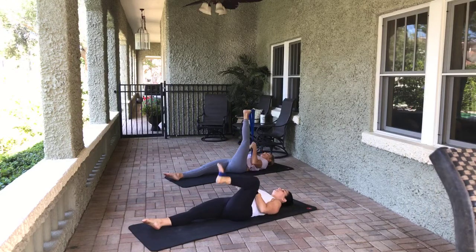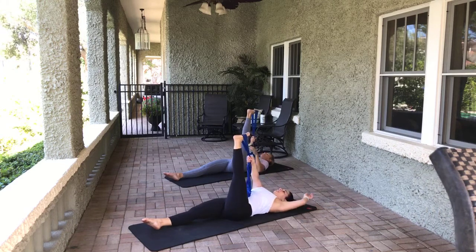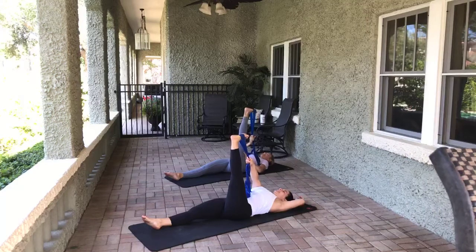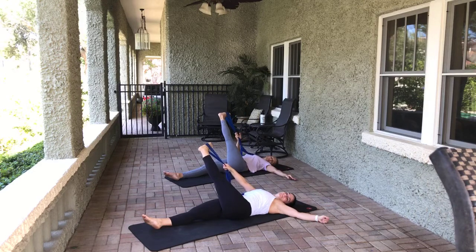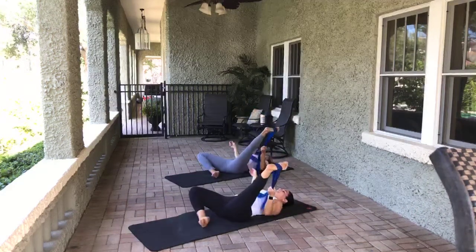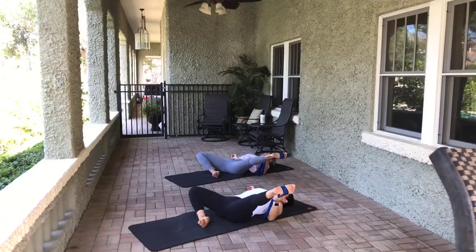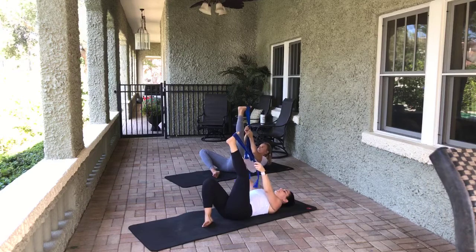Nice straight move — flex the foot if you've got a little bit more flexibility in the back of the leg. Pull it over the midline of the body. Inhale and exhale. Open up the front of the thigh — bend the knee. Keep the pelvis nice and flat. Nice inhale and exhale. Let's bring it back up inside and keep the left foot in.